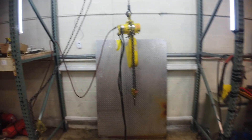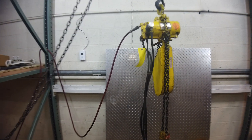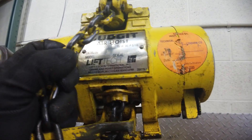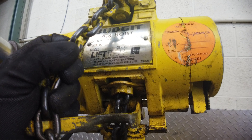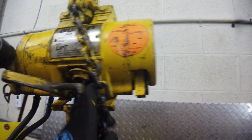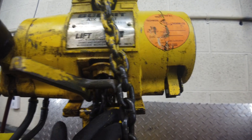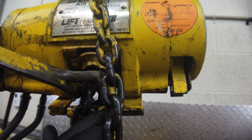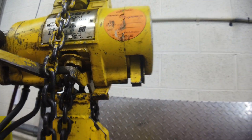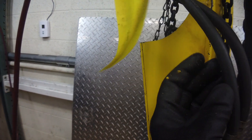This is a budget one-ton. It's got a 26-foot lift, so it's got 52 feet of chain in here — chain bucket. Capacity 2,000 pounds or one ton. Model number 311-532-532, serial number 970753. 26-foot lift, 9-foot pendant.